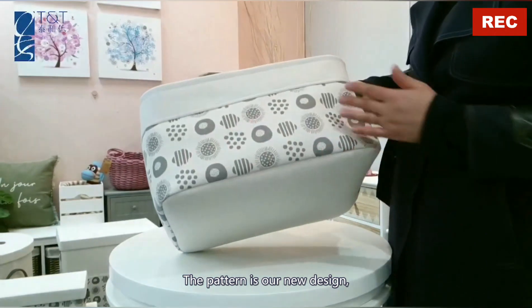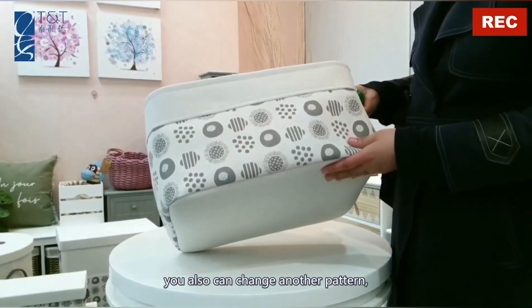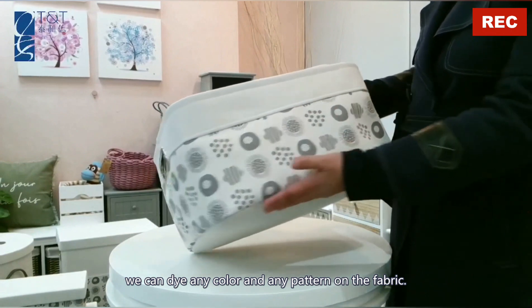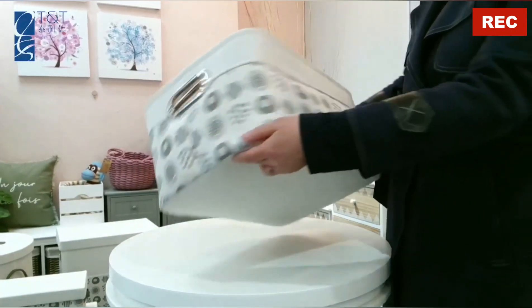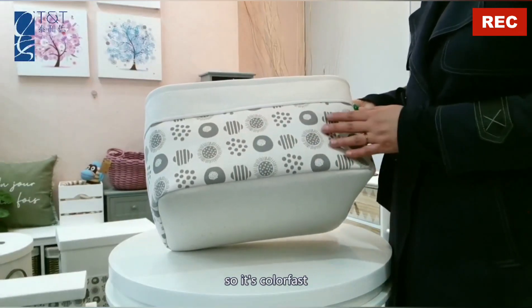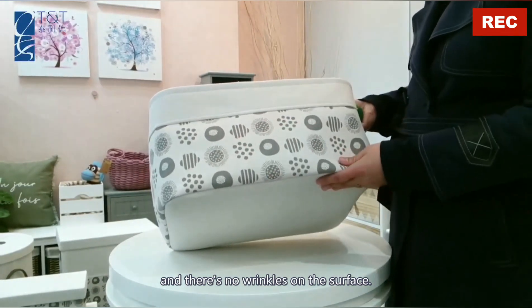The pattern is our new design. You also can change another pattern. We can dye any color and print any pattern on the fabric. We use a special technique so it's colorfast and there are no wrinkles on the surface.